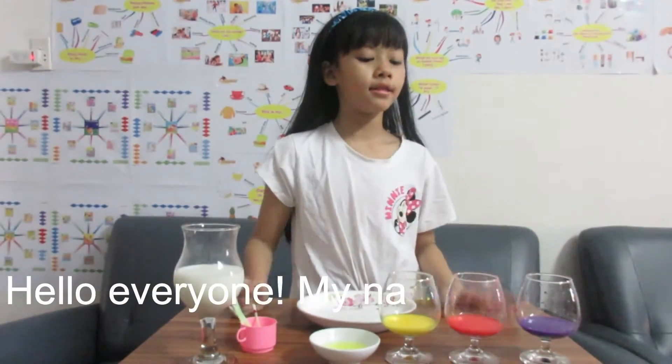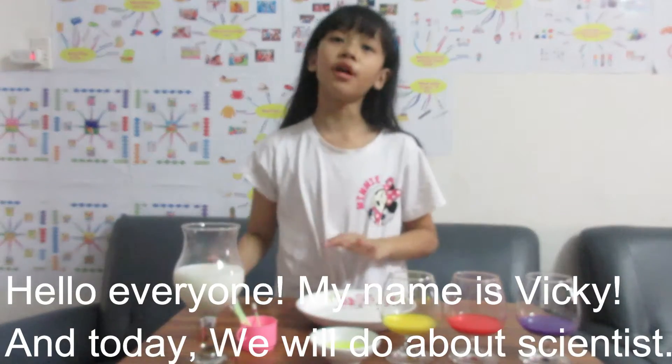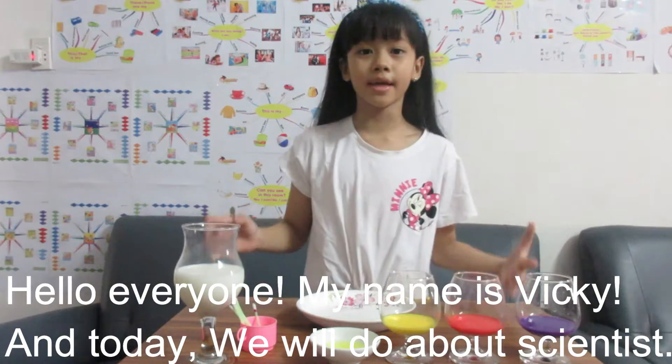Hello everyone, my name is Vicky and today we will do about scientists. A long time ago I never did anything scientist, so today I will make it.